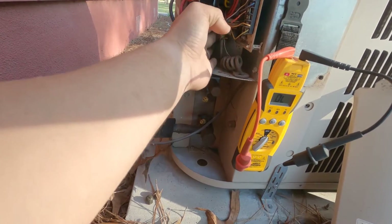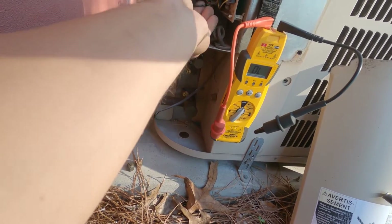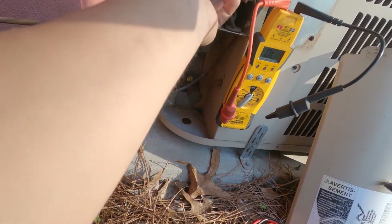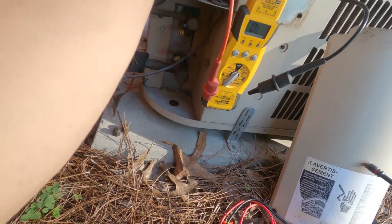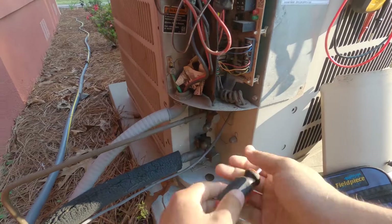The low pressure switch has been jumped out, so we don't have to worry about that. Unless it's shorted — let's do an inspection on the wire. Wire looks okay. So what I'm going to do is go ahead and reset this board and see what happens.